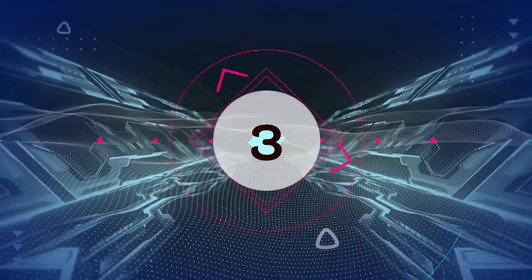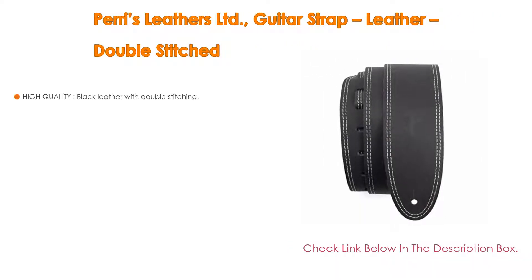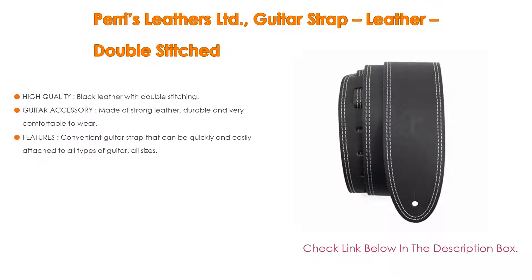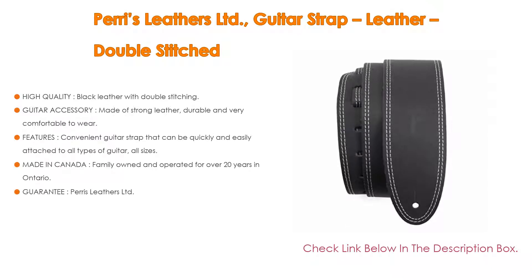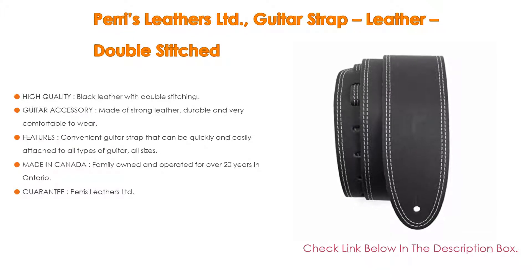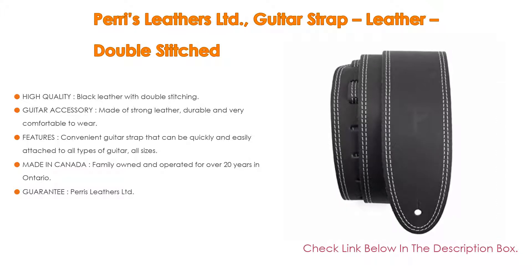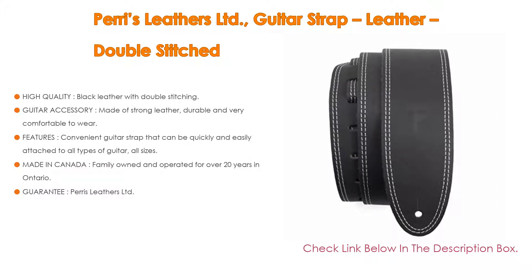Number 3: For some exclusive reasons, the Paris Leathers Limited guitar strap, leather double stitched, is on our list. It features high-quality black leather with double stitching, a width of 2.5 inches, and an adjustable length from 52 to 58 inches. It takes the strain off your shoulders and neck with a soft and comfortable strap that provides weight distribution.